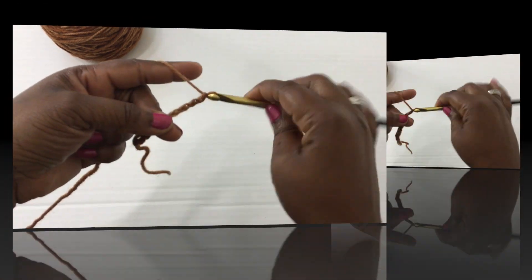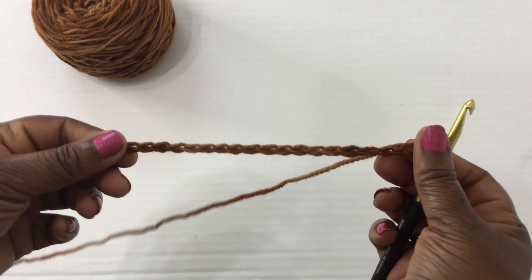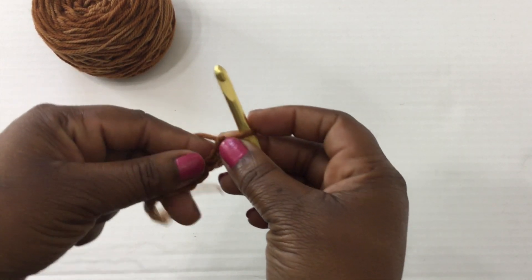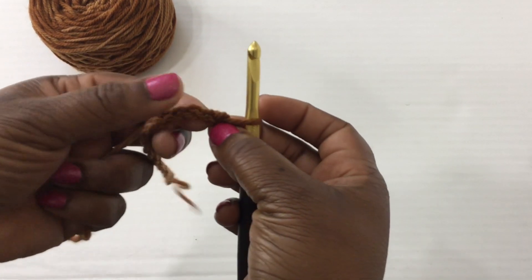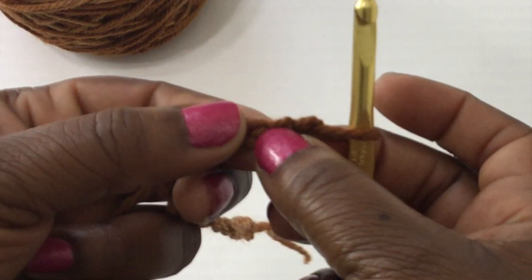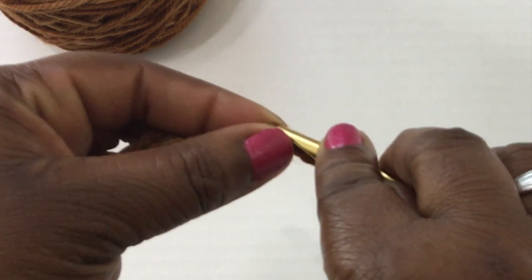Go ahead and make your foundation chain making sure you're using an odd number, and then once you have it you're going to skip the first two stitches. Into the third stitch we're going to start our bean stitch. I'm using a smaller crochet hook but I'll try to zoom in a little bit — in that third stitch you're going to create your first bean stitch.